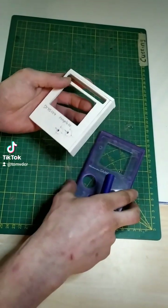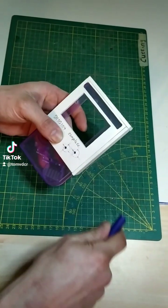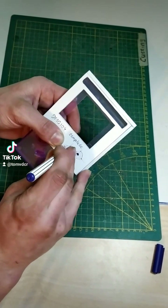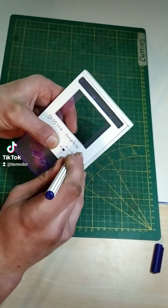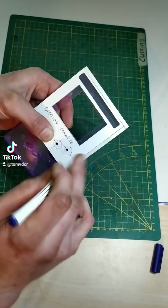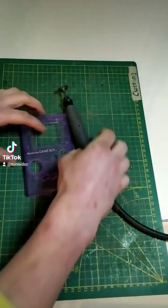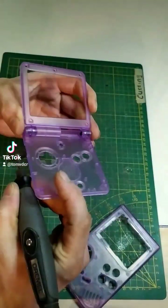We start by marking where the X and Y buttons are going to be with this custom template I made myself. Now it's time to drill out the holes and also cut out the frame for the bottom screen.